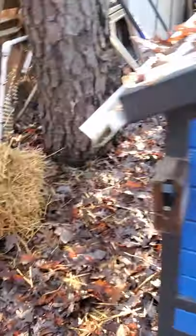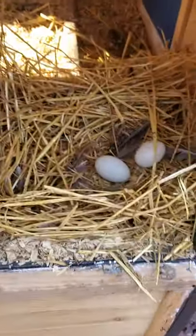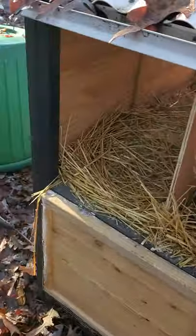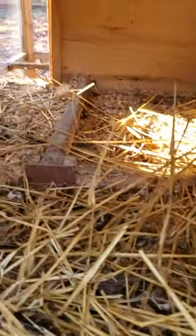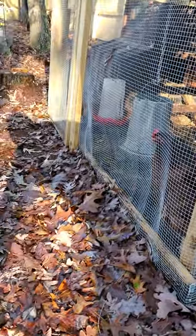I'll give you a quick rundown of this coop. I got it at Tractor Supply — nothing fancy. It's good for about three chickens; I had six in there at one point and it was a little too small. The back just opens right up and you have three nesting boxes, plus a little roosting bar here and one there. These chickens are Easter Eggers — they give you blue eggs. These Rhode Island Reds give you brown eggs.